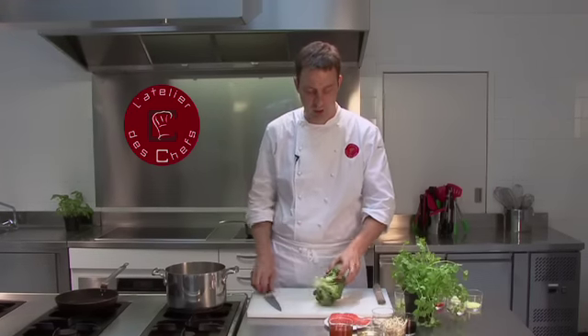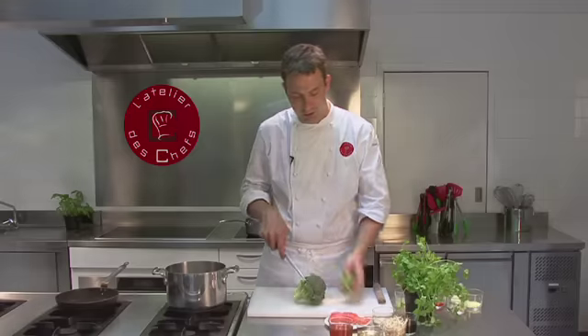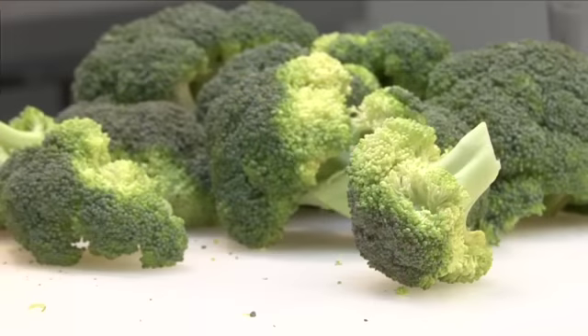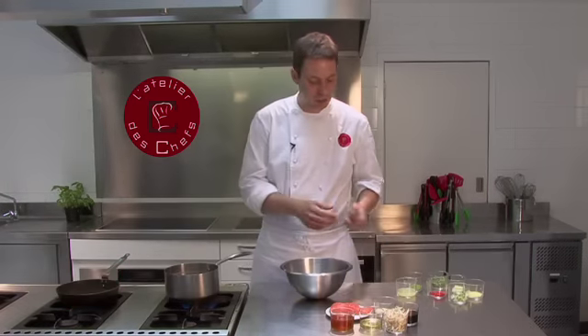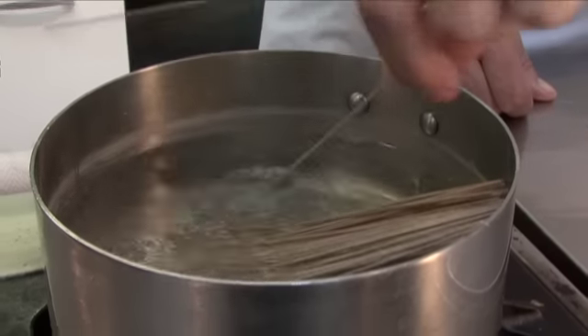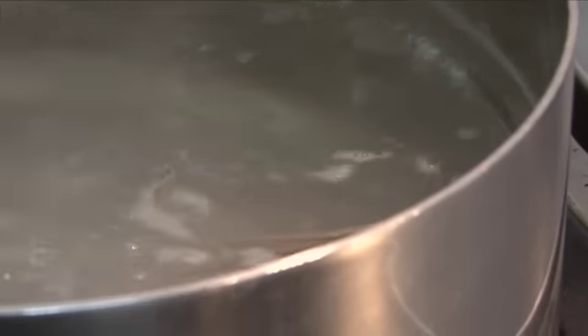Finally, break the broccoli down into florets. Once the water comes to the boil, broccoli goes in for three minutes. Next we cook the soba noodles — they go in when the water comes to the boil, three minutes and they'll be nicely cooked.